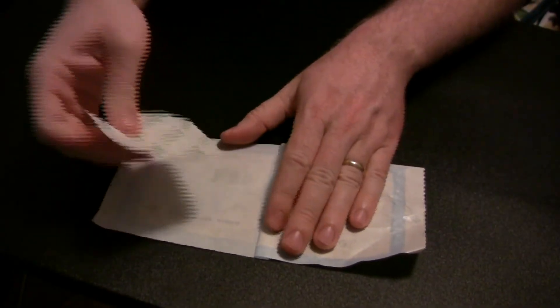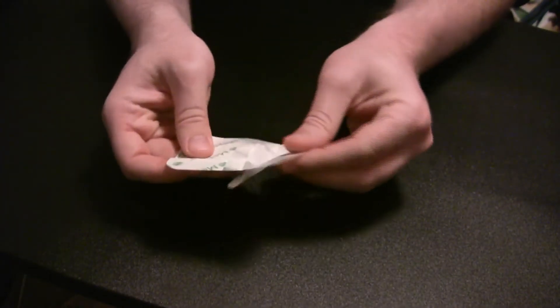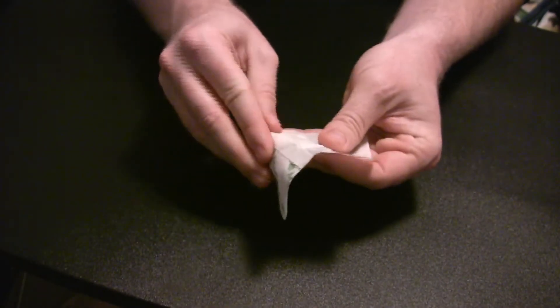Step one involves the bandage. You open it up and expose the cotton — the central cotton of the bandage. So you are going to leave it open like that, exposed.